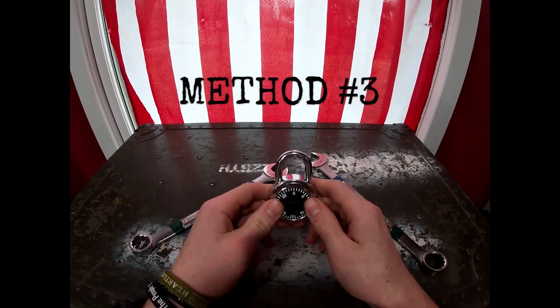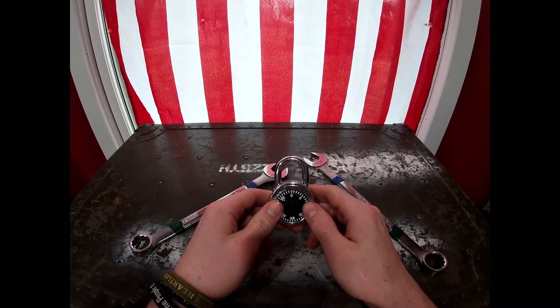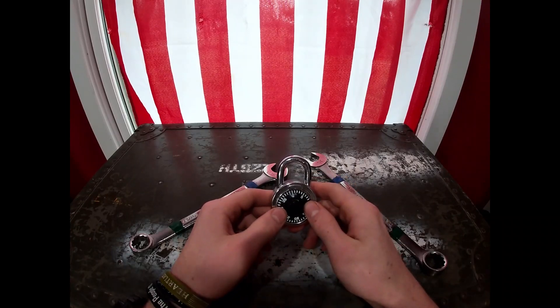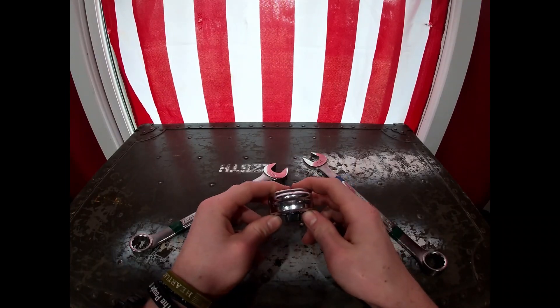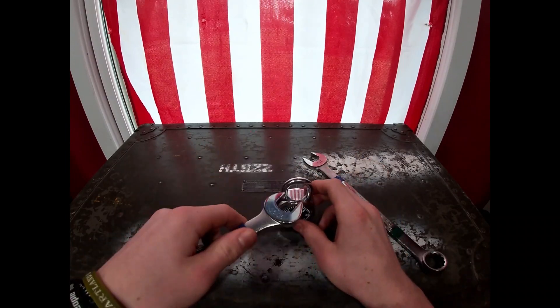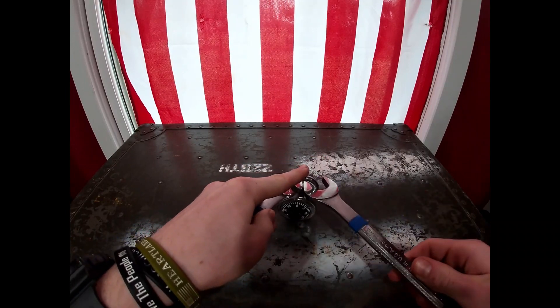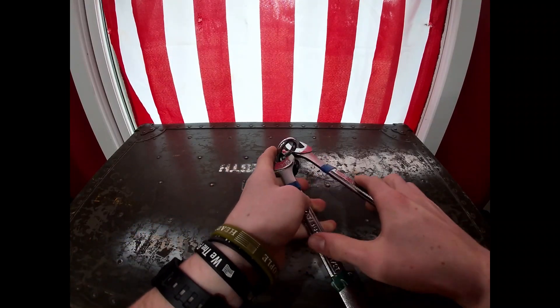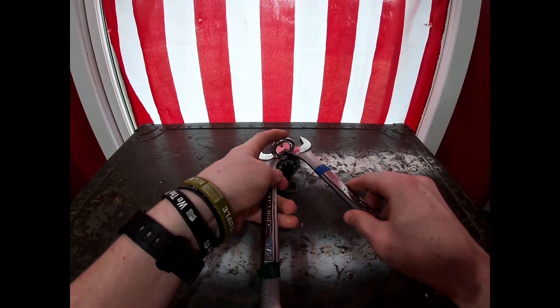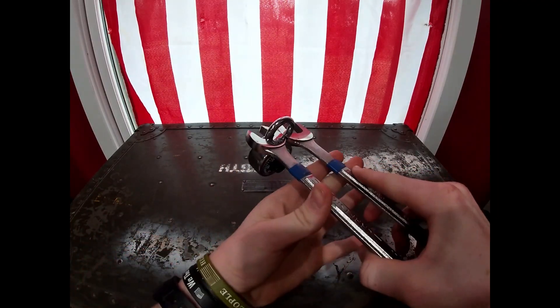The third and final method will pretty much destroy your lock — it will render it unusable. So if you're trying to save the lock that you're trying to get into, this is not the method to try. First, you're going to take and put your wrench on one side, take your other wrench on the other side, and then all you're going to do is push them together.